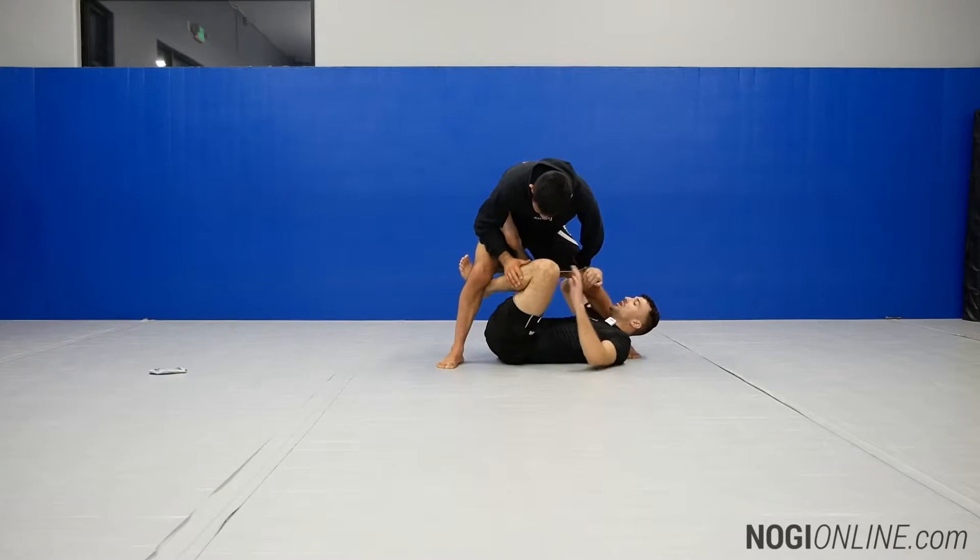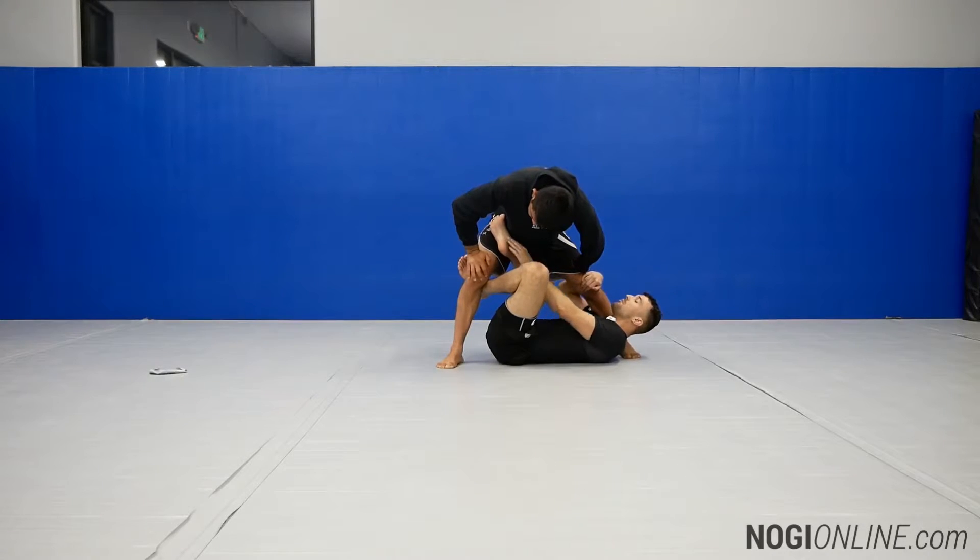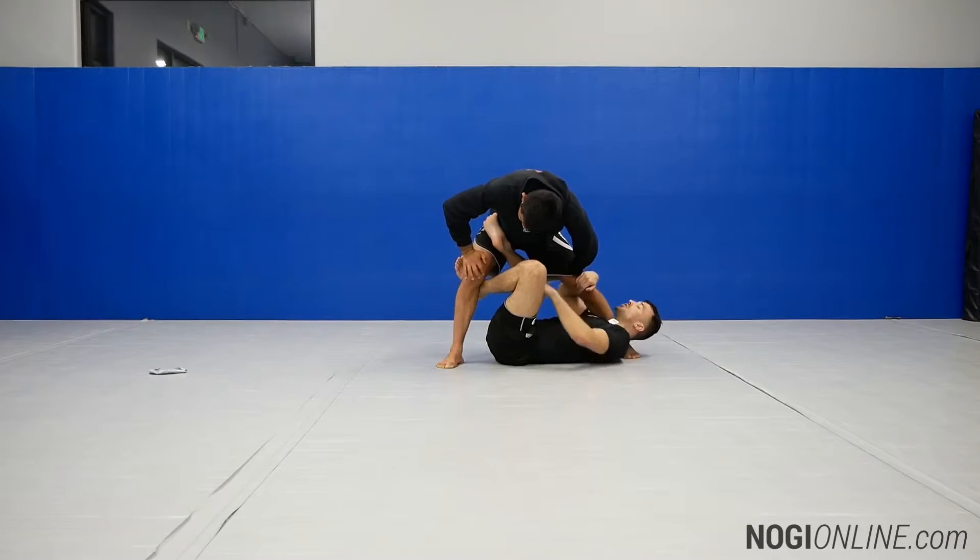From this position, we have our hooks going in opposite directions — bottom hook behind the bend of his knee, top hook against Jeff's hip.